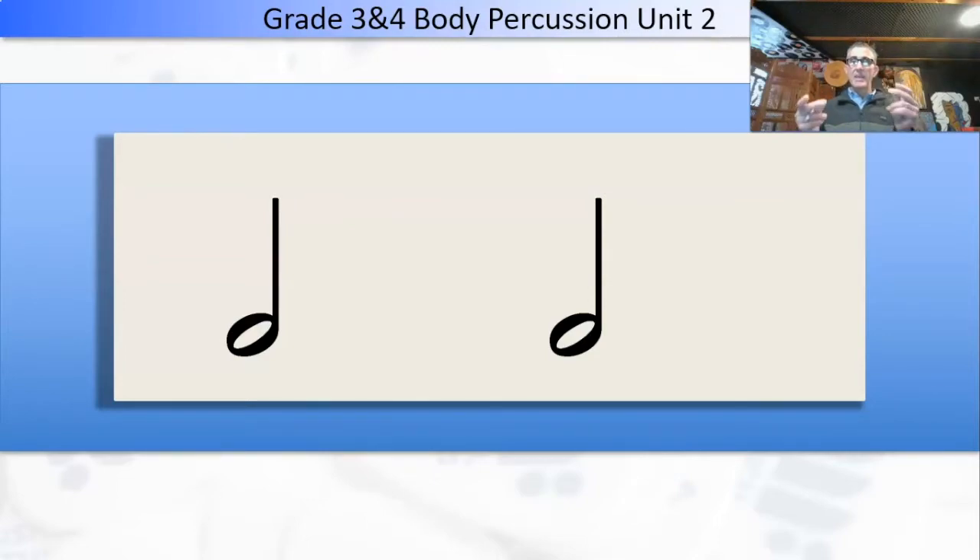Let's start with snapping. One, two, three, four. Ta-ah, ta-ah. Now clapping. One, two, three, four. Ta-ah, ta-ah. And patting. One, two, three, four. Ta-ah, ta-ah.